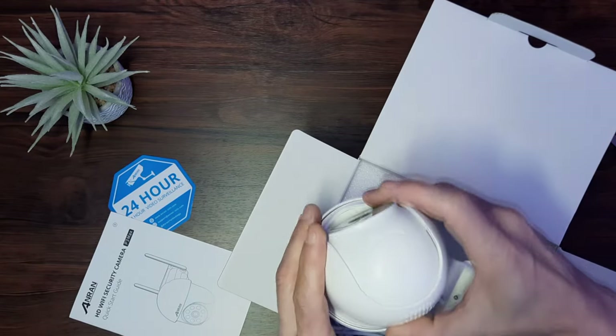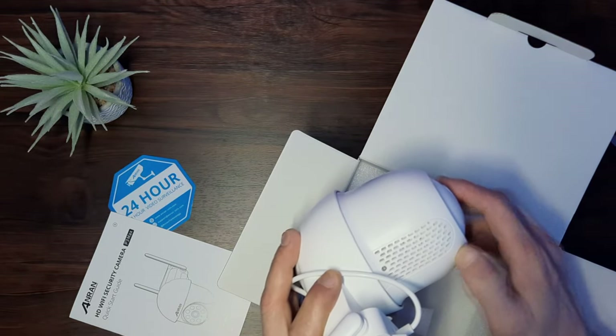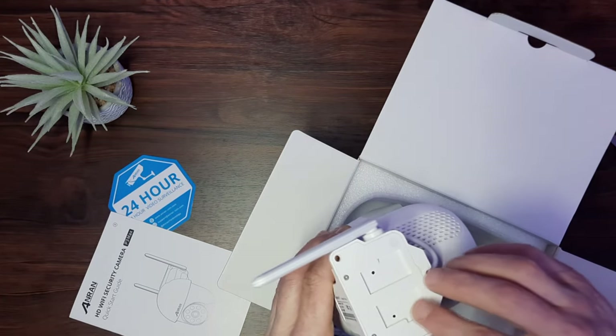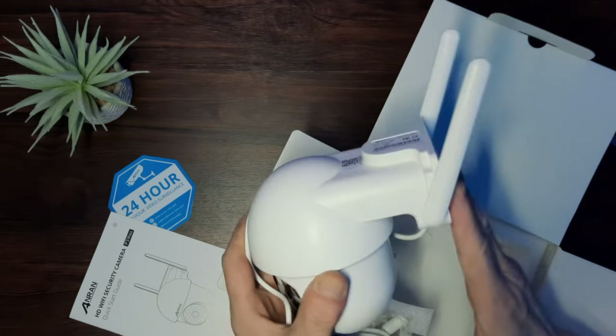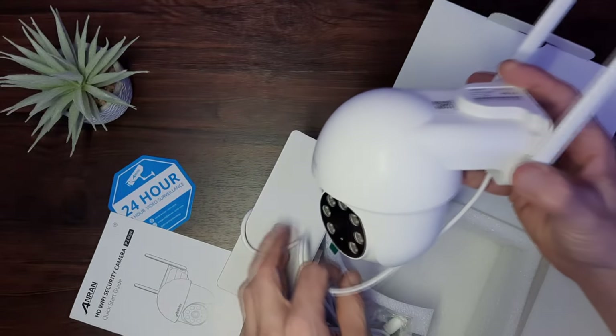On the back we have a speaker and a microphone for your two-way talk or alarms. Then we have the mounting plate, which is slightly different to the last model but pretty similar in method. Once the face plate is mounted to the wall, this just sits in and locks into place. You can also add a couple of screws to secure it, which I'll show you later.